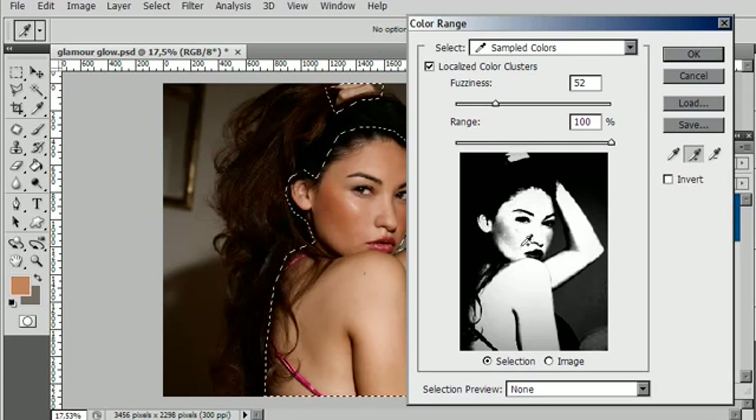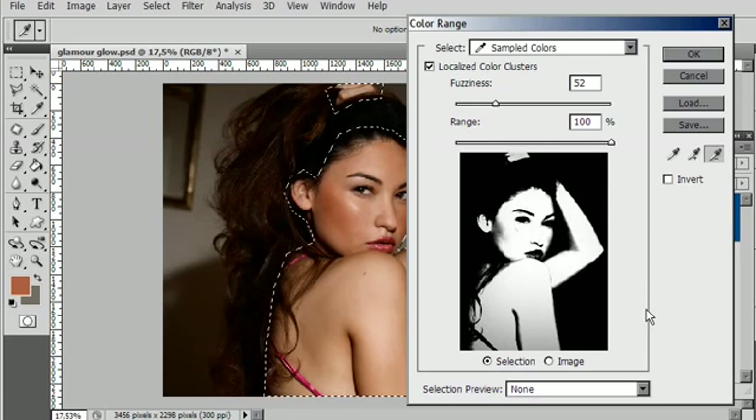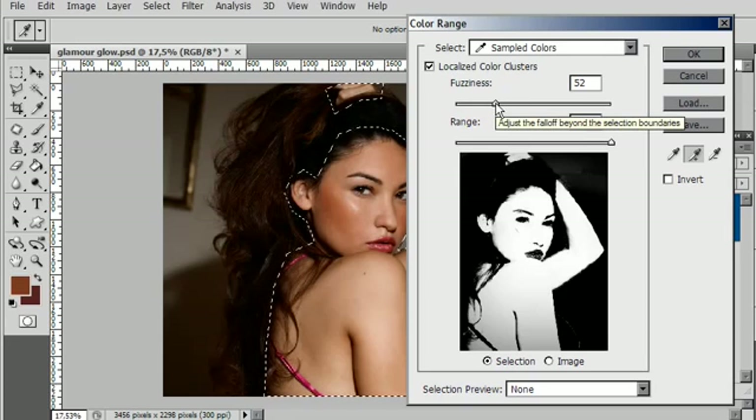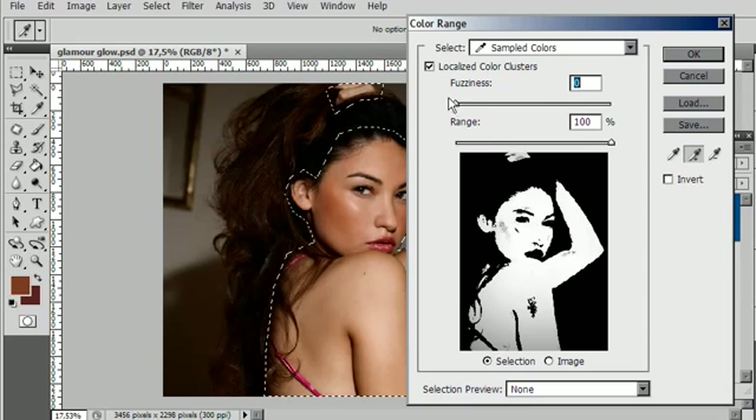Click and add some tones and it starts to increase the selection range. While you're doing this you'll see that you're starting to include areas outside — if that's the case you can use the minus eyedropper to subtract from that selection and just take away that particular shade. Then go back to your plus and continue adding — plus, minus, plus, minus. The selection you're going to get is not going to be perfect, so you can try to adjust it using the fuzziness slider. If you increase fuzziness it will increase the area sensitivity; if you decrease it it becomes much more contrasty.